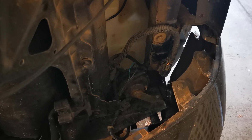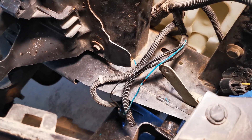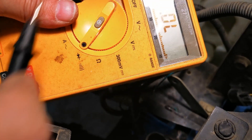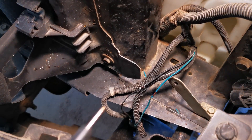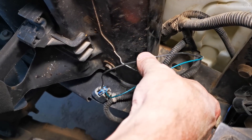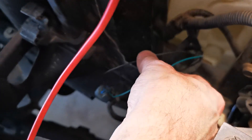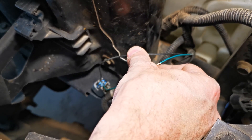I'm using a standard ohmmeter set for continuity — when I touch the leads together it beeps. I'm going to confirm that the black wire gives me continuity to the frame of the car. There we go — confirmed.